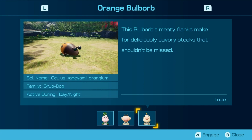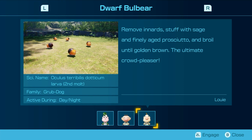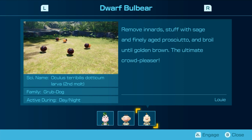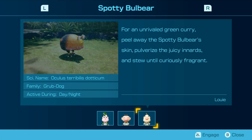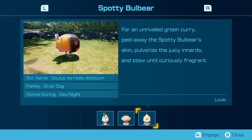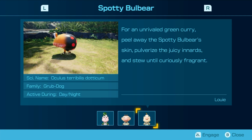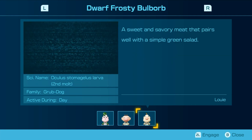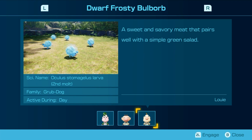This bulbar's meaty flanks make for deliciously savory steaks that shouldn't be missed. Remove innards, stuffed with sage, and finally aged pescado — and cook until golden brown. The ultimate crowd pleaser. For an unrivaled green curry, peel away the spy bull bear's skin, pulverize the juicy innards, and stew until curiously fragrant. A sweet and savory meat that pairs well with a simple green salad.